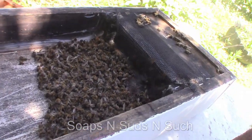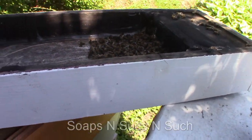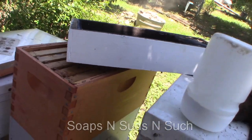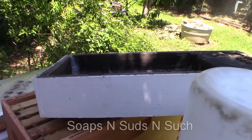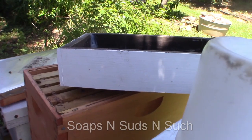Look at that - they've gotten into the feeder and we've got a load of dead bees. So we're going to be taking this feeder off actually, because we're not feeding anymore. There's no use in having it on there. We don't want sugar water.